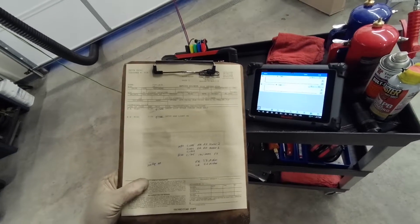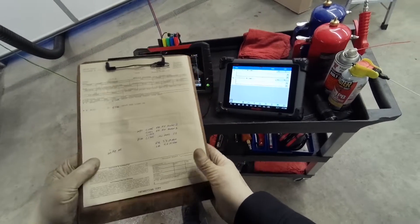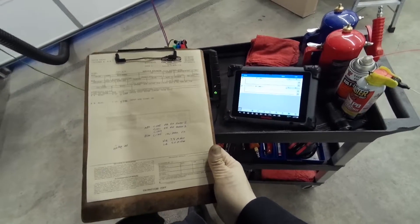Howdy everyone. I'm under this 2005 Nissan Frontier. This one came in with an intermittent ABS light on.